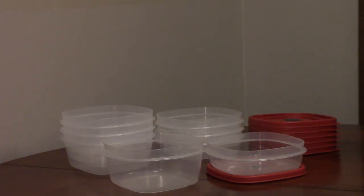Only use the top rack in a dishwasher to clean the containers. This will prevent damage from the heating coil in some dishwashers.